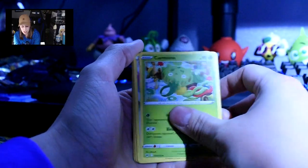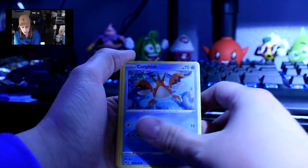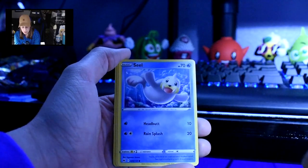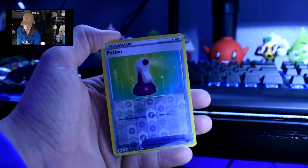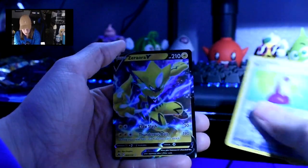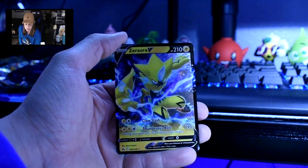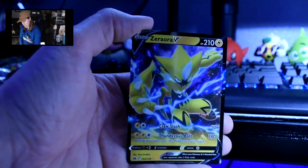Six left. Energy, Carnivine, Lost Vacuum again, Lairon, Corphish, Shinx, Pawniard, Seel, Rockruff, Reverse Holo Potion — love that for me. And then a Zeraora V, which I think we didn't have — I think it was a different kind. I just struggled saying that name so much. I hate it. Why can't I pronounce things?